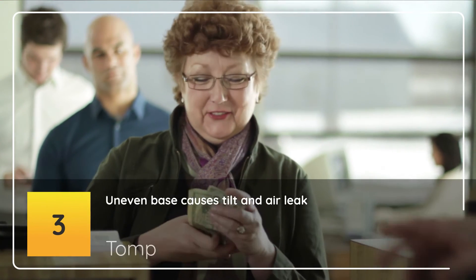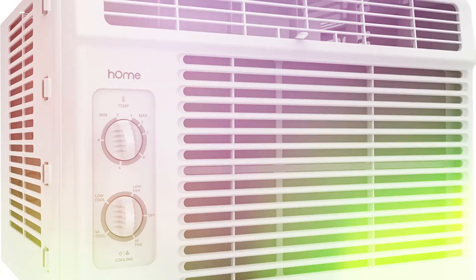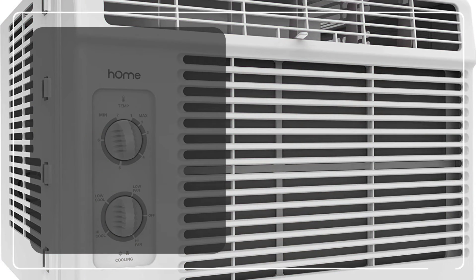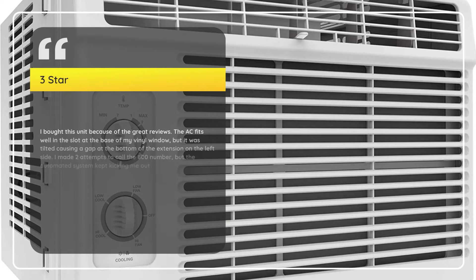Number 3: Uneven Base Causes Tilt and Air Leak — Tomp, 3 Stars. I bought this unit because of the great reviews. The AC fits well in the slot at the base of my vinyl window, but it was tilted causing a gap at the bottom of the extension on the left side. I made two attempts to call the 800 number, but the automated system kept kicking me out.